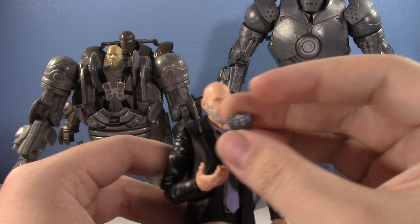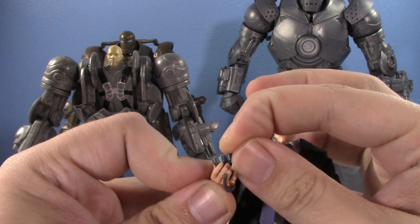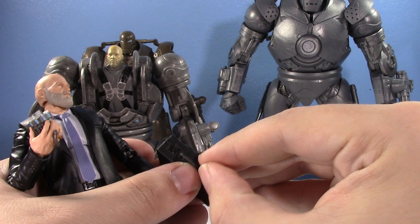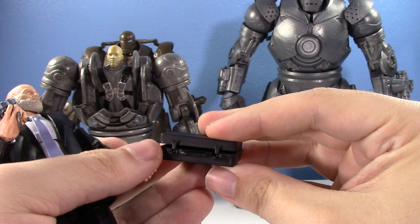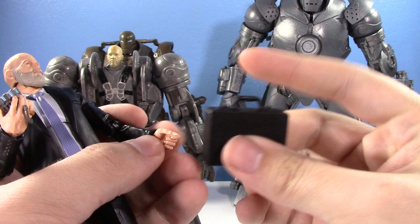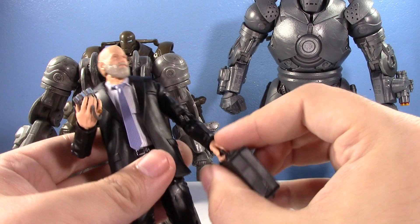The new Obadiah Stane looks great. He comes with the arc reactor that he borrowed from Tony Stark, and he also comes with a suitcase. You can open it up but inside is nothing - it just folds open, it's just plastic hinges packed flat. Kind of reminds me of old LEGO suitcases.